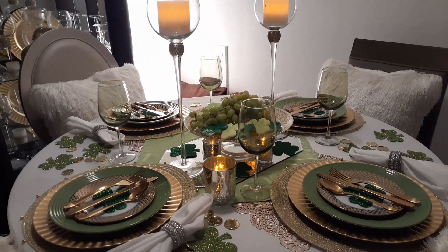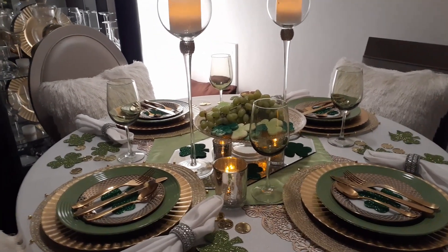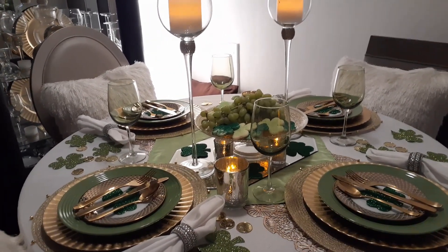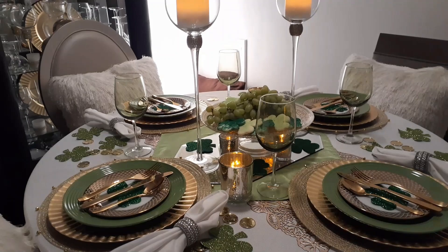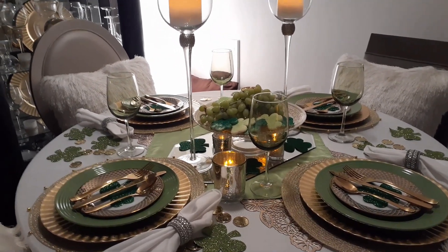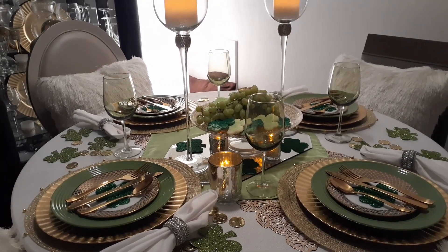This one is the St. Patrick's Day Tablescape 20. You will find the other participants' videos under the hashtag #TheLuckOfTheIrish20.